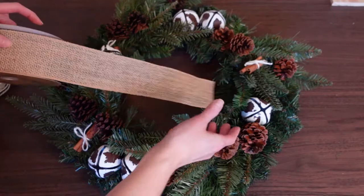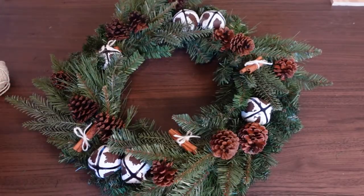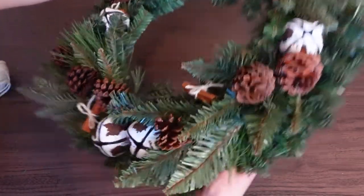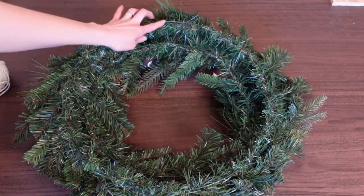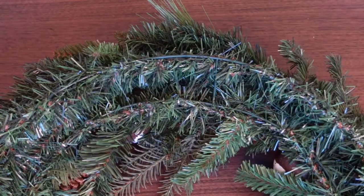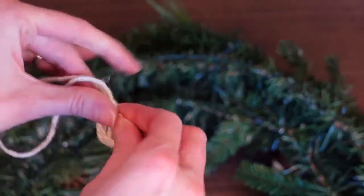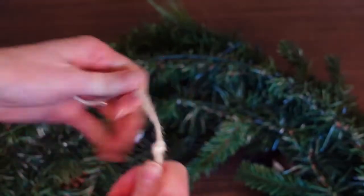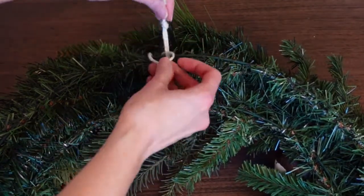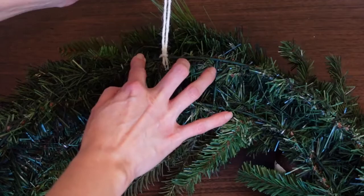If you want to make a beautiful bow, you could use some burlap ribbon or a beautiful red ribbon, but part of me just wants to keep it simple like this. Once you find the top of your wreath where you want it to hang, flip it over to the back and add a hanger. Take some wire or jute twine, cut a piece, tie a knot in the end, run it underneath the wire frame, loop it through, and it's nice and secure.